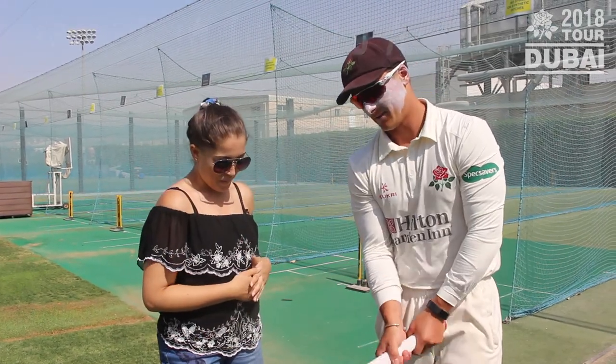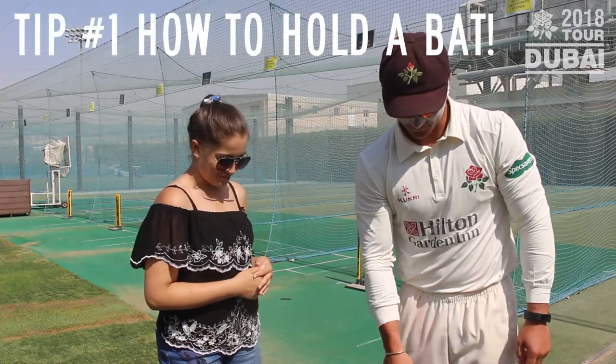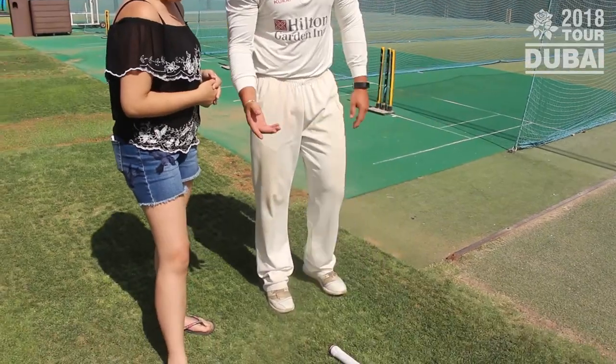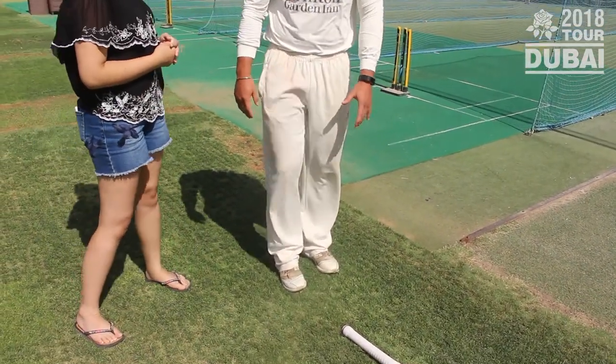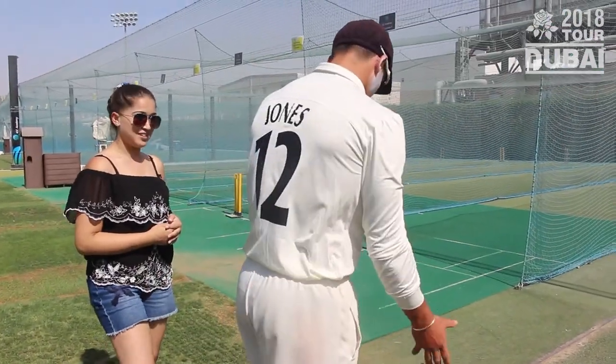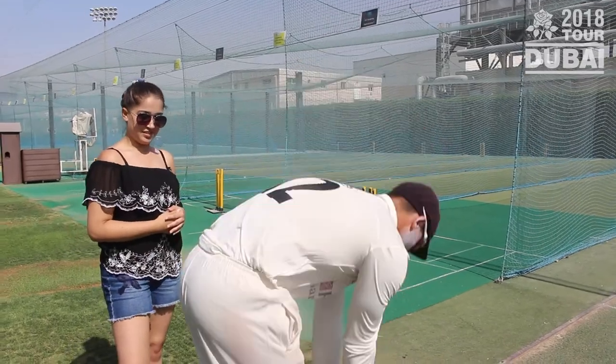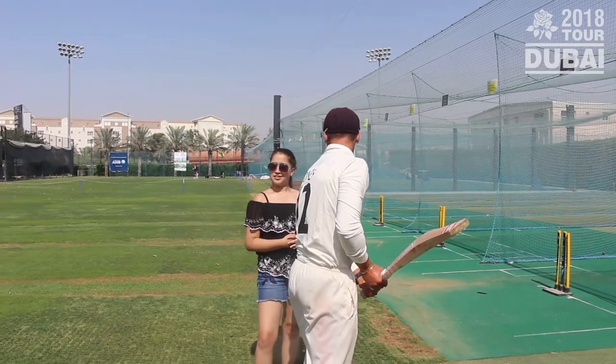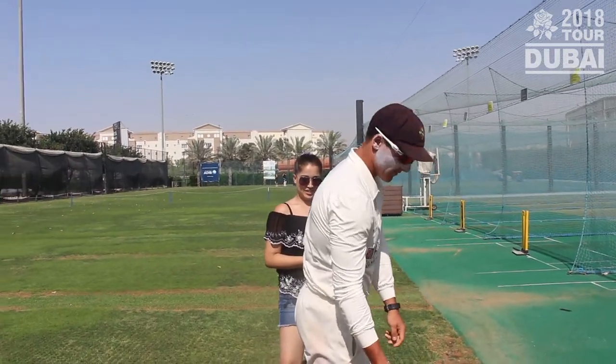Basically what I want you to do is put the bat down like this, for example. I want you to stand to the side of it — obviously you're right-handed — and I want you to bend down and take two b's with your hands, pick up your bat like that, and then stand in position. If you have a go at that.